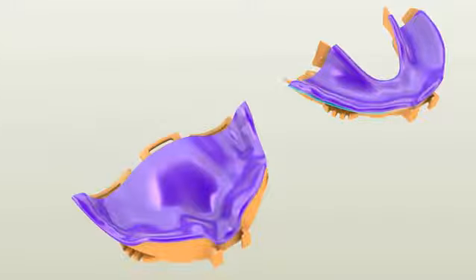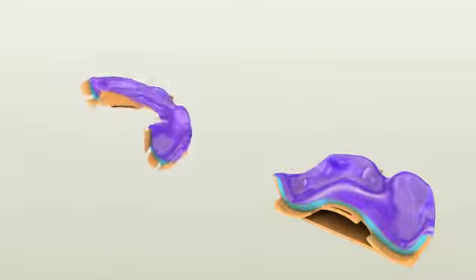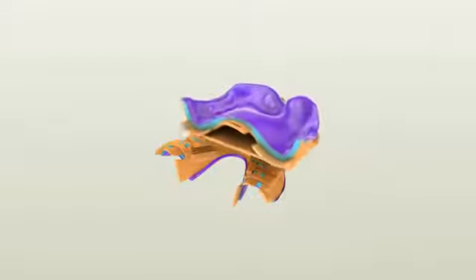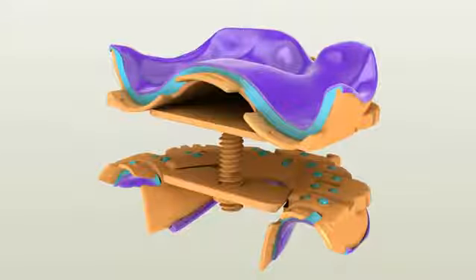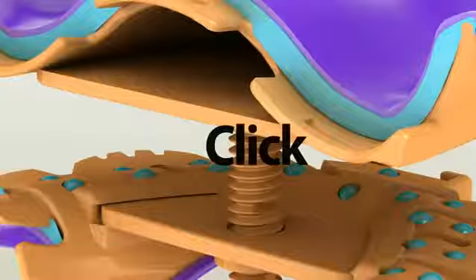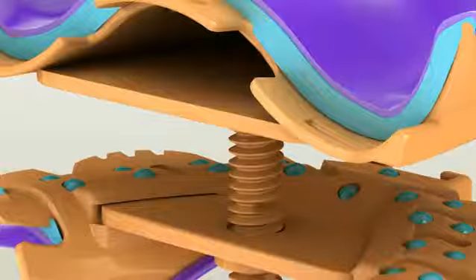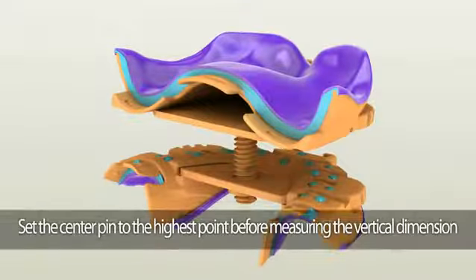After cutting and separating the posterior parts, trim the excess impression material covering the outer surfaces of both trays — this will help with loading the bite registration material later. To assemble the built-in intraoral gothic arch tracer, first insert the center pin holder into the mandibular tray with the bevel facing downward until you hear a click. Then gently screw in the plastic center pin, making sure the pointed part aims upward.